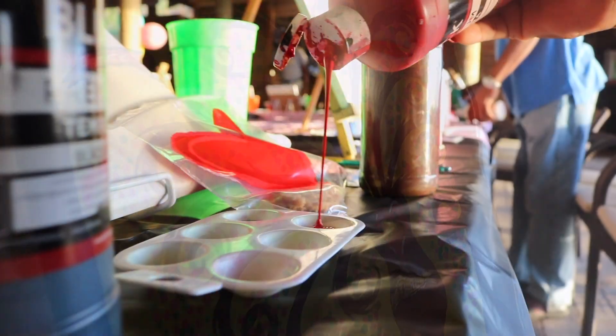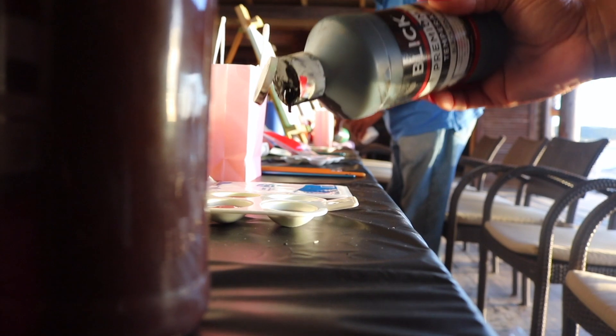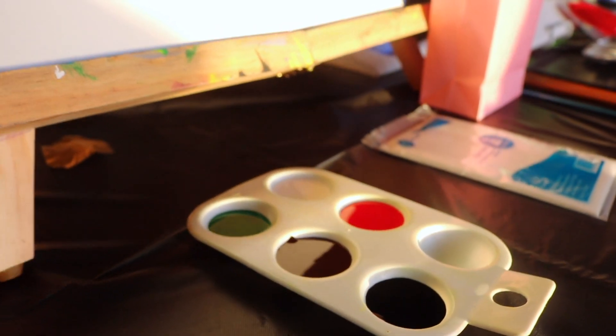Hi, my name is Kenny Sirwan. I'm a paint party instructor. I've been doing it for the past two years.